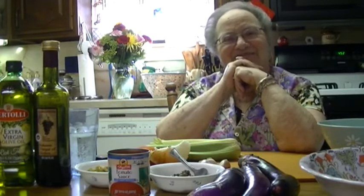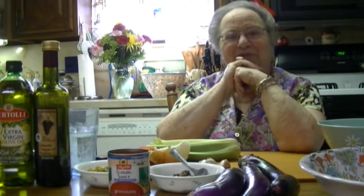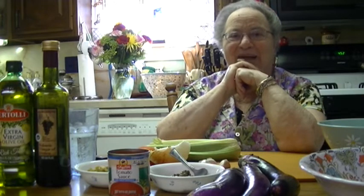Hi, I'm back again. I was out for a while but I'm doing okay and I'm happy to be back. Cooking is the love of my life. Today we're going to make an Italian appetizer which is called caponata.